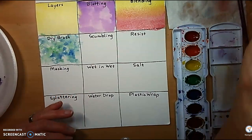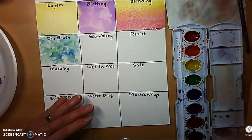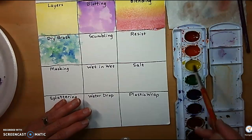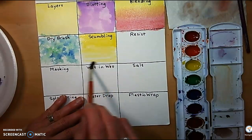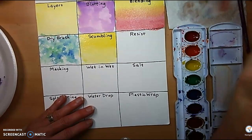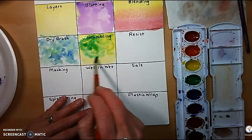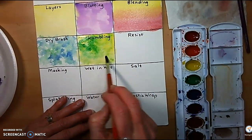Scumbling is the same as when we do scumbling with pencil — it's a controlled scribbling. Let's lay down a color; maybe I'll scumble over the top of a color. Let's go ahead and use a little bit more yellow, then scumble a little bit of green over the top of it. It's a little bit of the same effect as the dry brush.